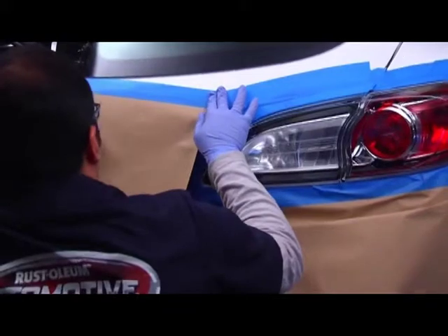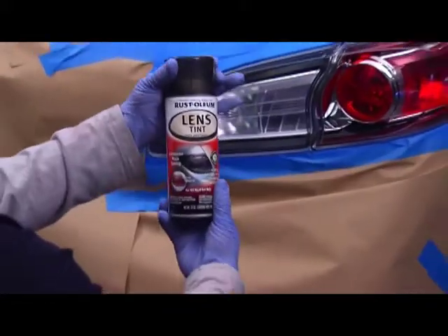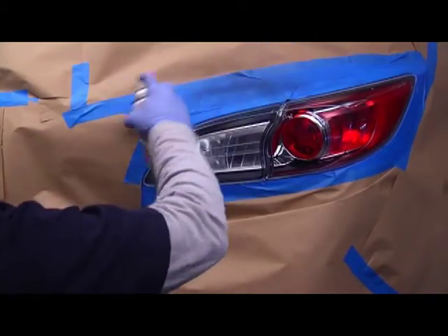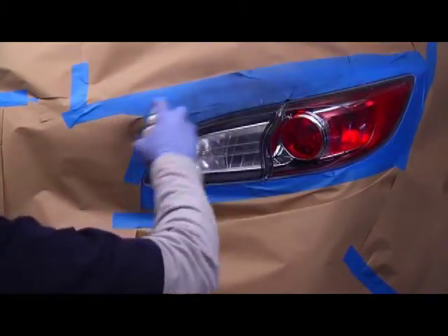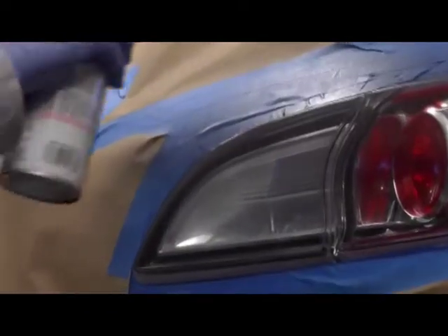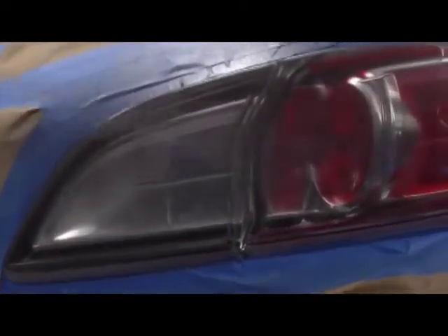Now for the tinting. You want to hold the can about 10 to 16 inches from the lens. Then, in steady, even back and forth motions, slightly overlap each pass. It's important to keep the can in motion while spraying, so the tint doesn't build up in one area, causing it to run.